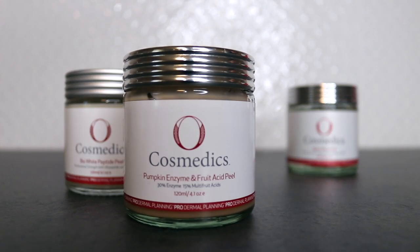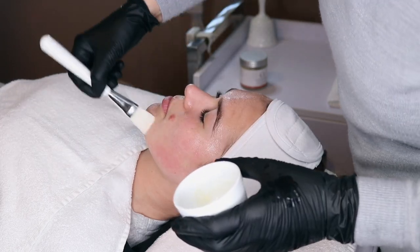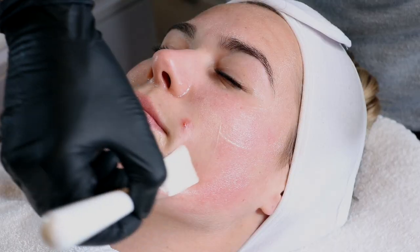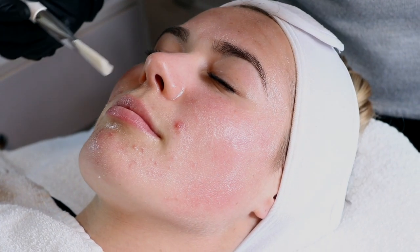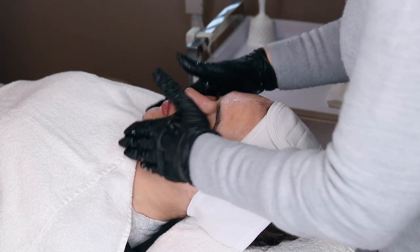The peel is then brushed on and left to process for three to seven minutes. Different peels feel different on the skin and different skins react differently. If you feel warmth, we can fan your face to make it more comfortable.